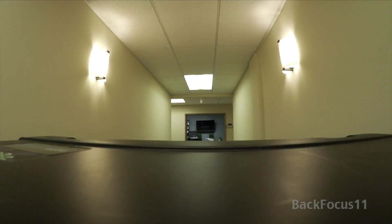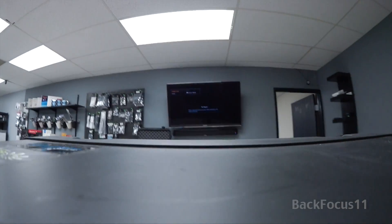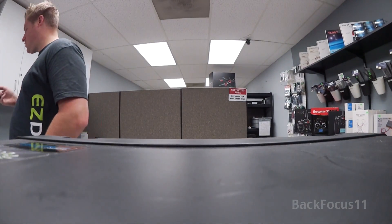This is Shawn Daniels, owner of Easy Drone, and this is the same place where I bought my Phantom 2.